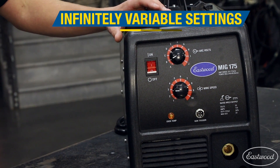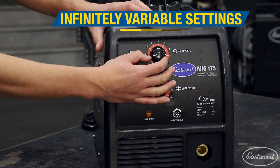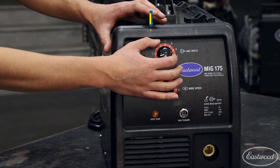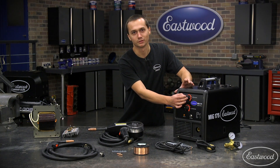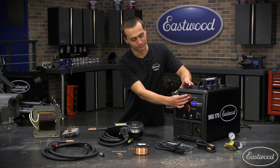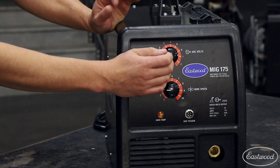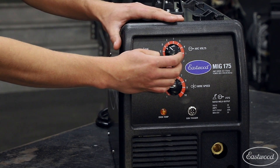The MIG-175 has infinitely variable wire speed and heat settings. This is much better than the old tap style transformer where you may have four or five heat settings, and it really allows you to dial in your weld. That's helpful for both the beginner and the pro. Weld thin sheet metal with .023 wire and the heat down low, or weld very heavy 5/16ths plate with .035 wire and this thing cranked.